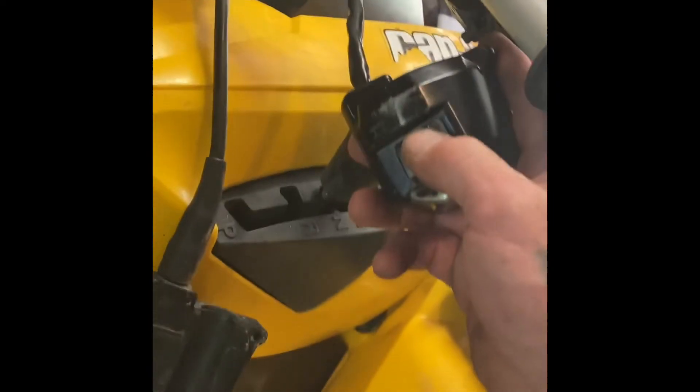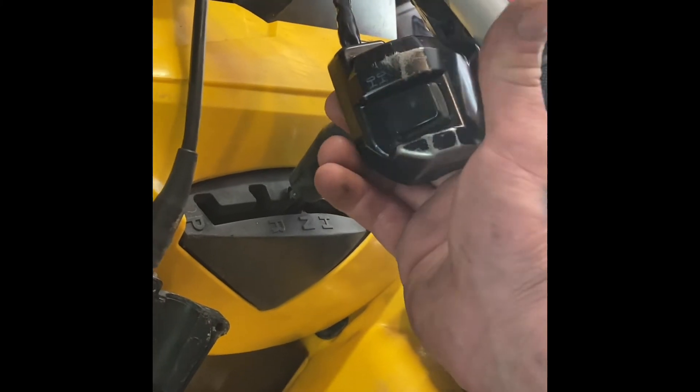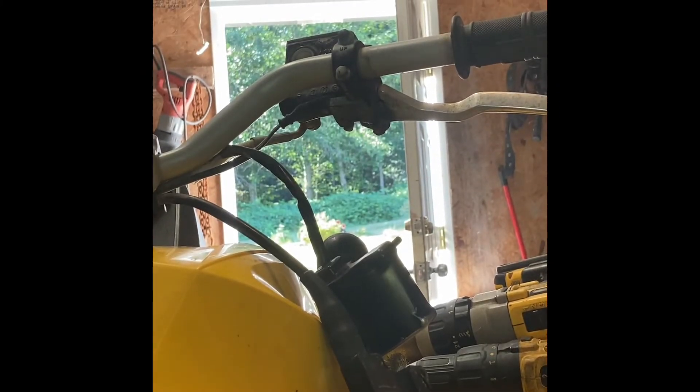Now let's see if it engages when I put the switch - oh, I already did! Okay, down is four-wheel - it works! That left me stranded on the trail trying to get up and over some rocks to get over a barricade, and now it's fixed. So before you go spending probably 300 bucks on this setup, just clean it out for free guys. Just clean it out, do a little maintenance.